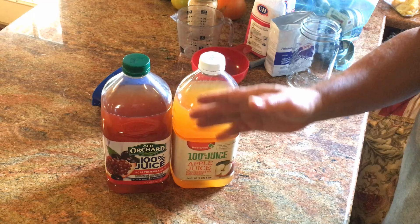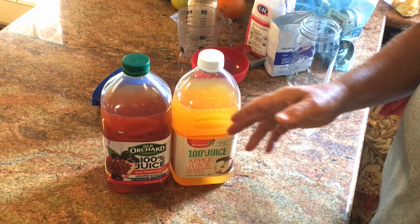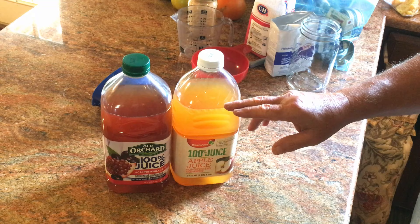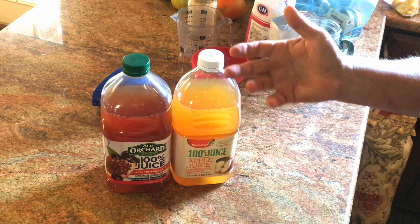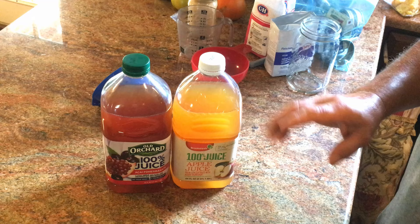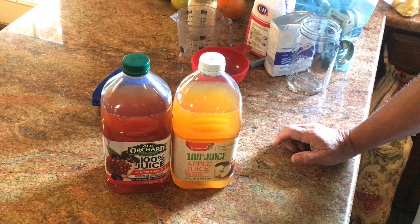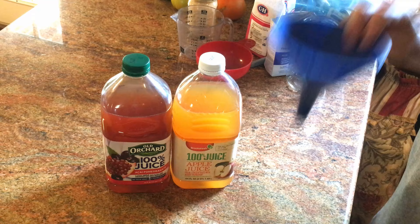If you use champagne yeast you'll lose some of the fruity flavor, so if you like a sweet wine, this standard yeast version is what you want. For your first batch, make it just like this to get practiced. If it turns out too sweet, next batch back off the sugar — instead of a cup and a half, try a cup or a cup and a quarter. Thanks to pawpaw for showing the world how to do this.